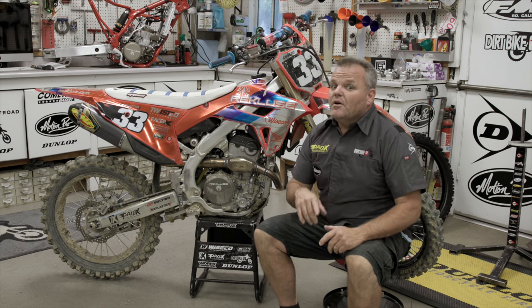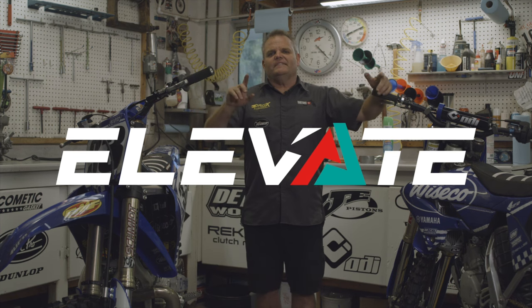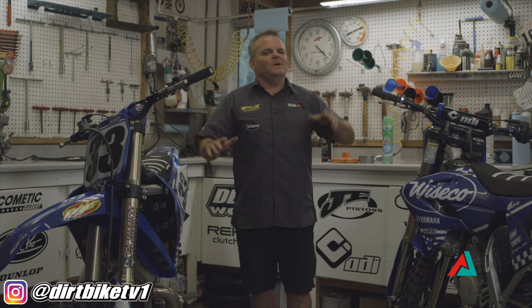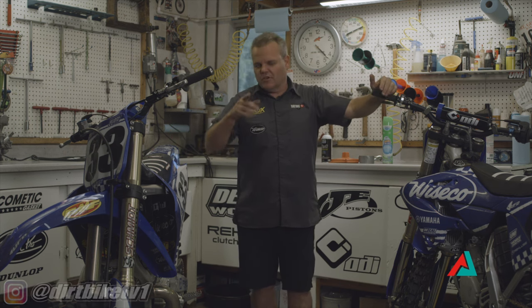Dirt bike washing and prep — pro tips for you from Elevate Action Sports. Hey, Jay here, Dirt Bike TV, and for Elevate today we're going to give you some tips on washing your bike. This is one of the most common things that guys do after riding, and maybe some guys don't do it enough, but there's a lot of things you can do to help protect your bike long term.